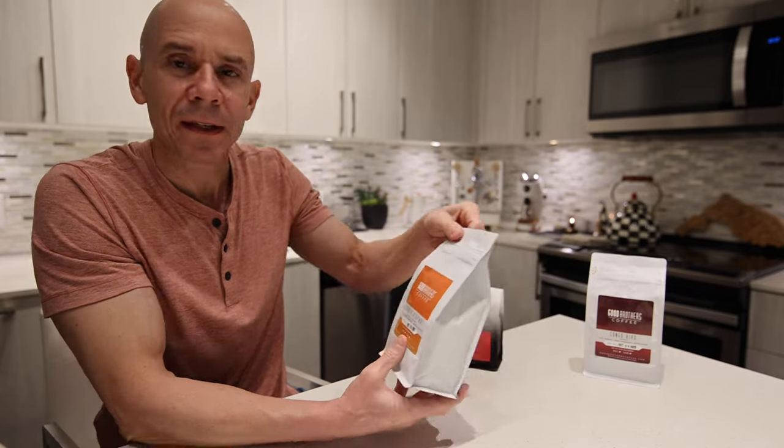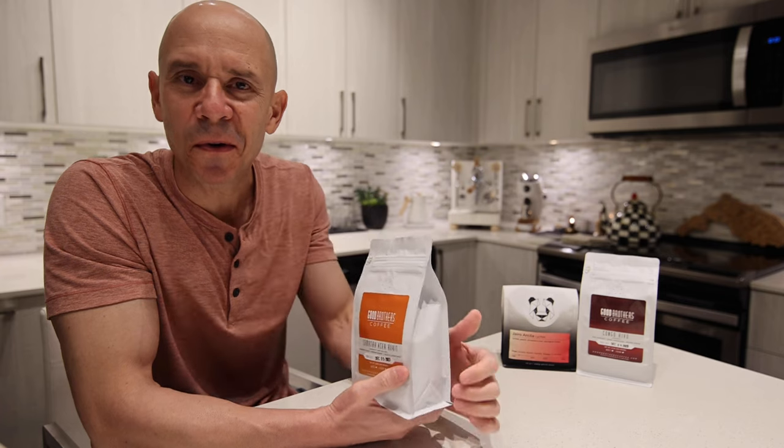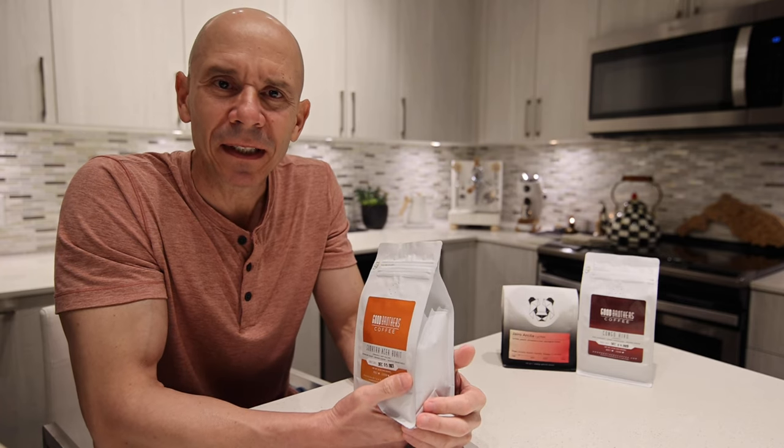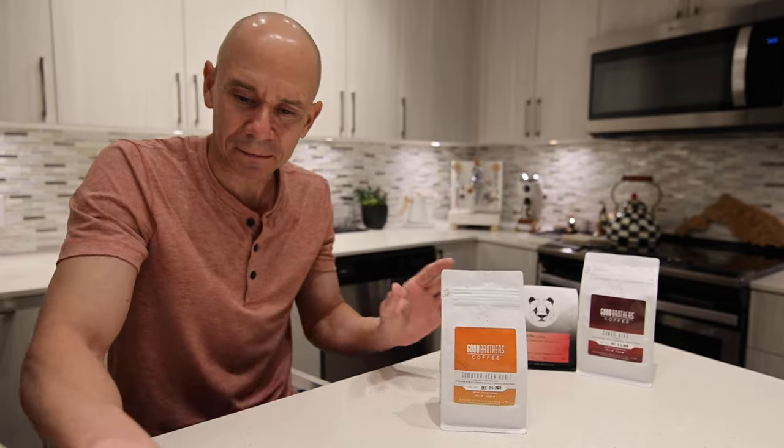Hello friends, welcome back to a little coffee club. Today we're going to be taking a look at one of the Good Brother coffees I showed you last time. We're going to try this one. Next time maybe we'll pull shots of espresso with the Congo Kibu, maybe even compare between the Bianca and the infuser. But today I want to really try this one.